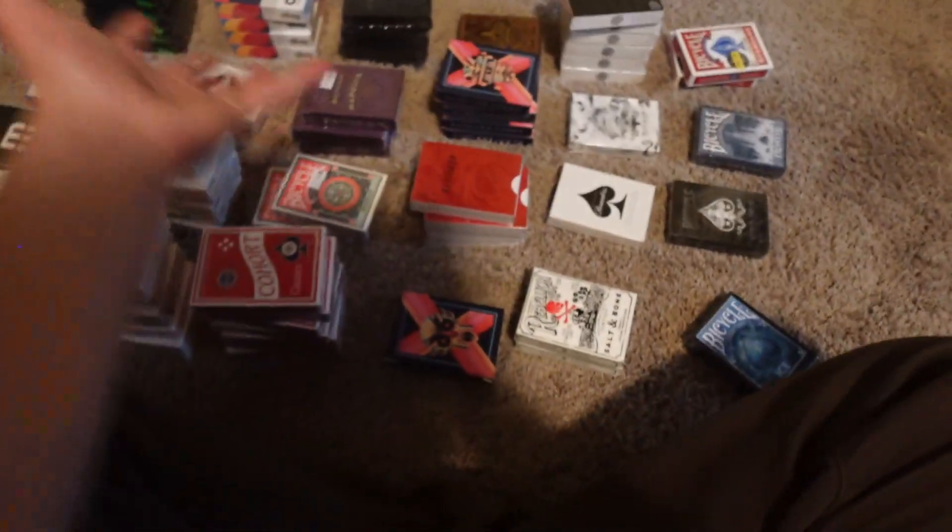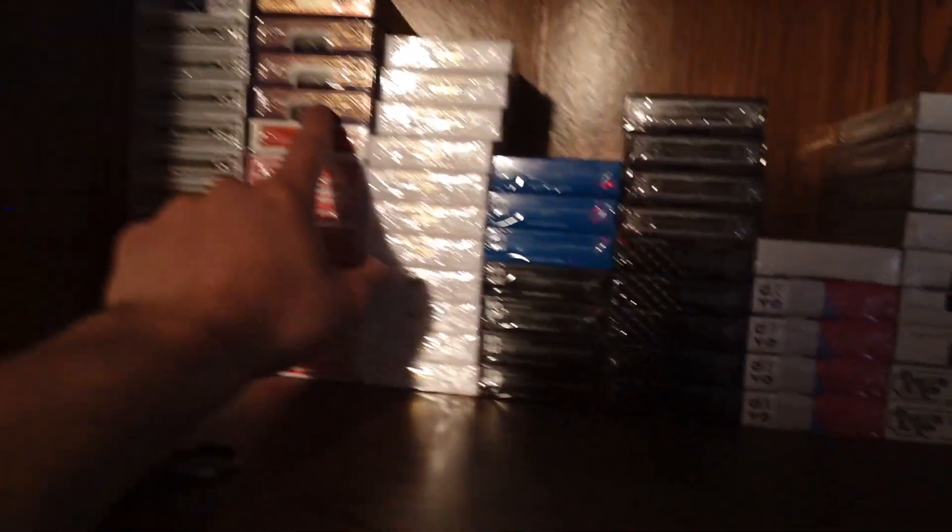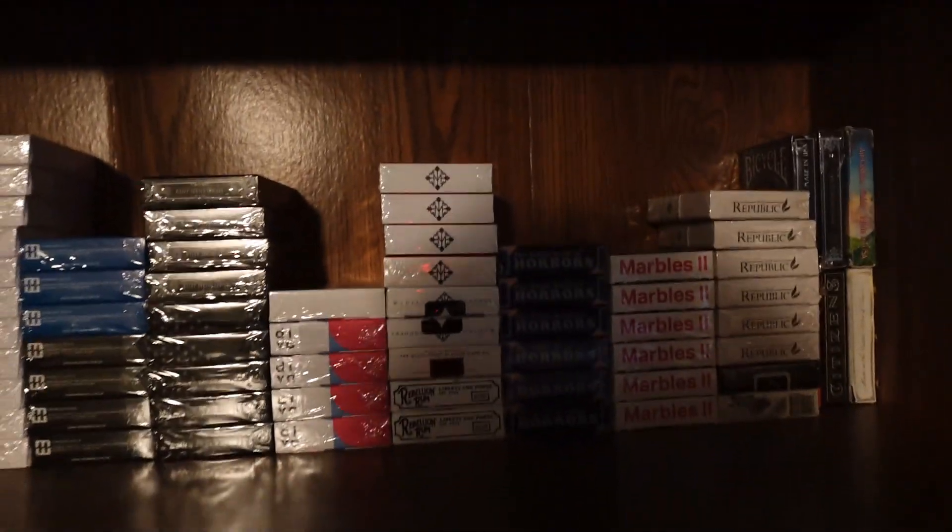Yeah, this is my card collection at the moment. That kind of got organized. I want to get one of those actual deck holders so I can put like one of each. For now I think it looks alright. That's today's video — it's getting a little late. I'll see you guys in the next one. Peace.